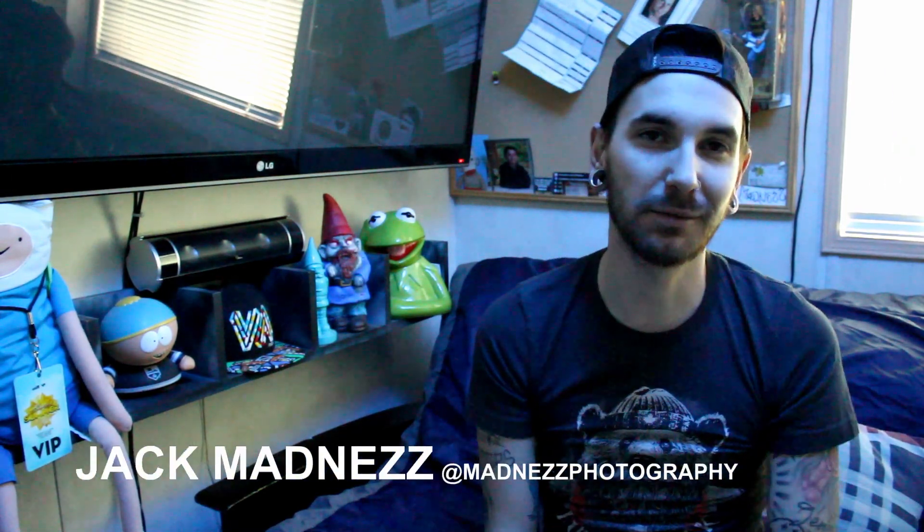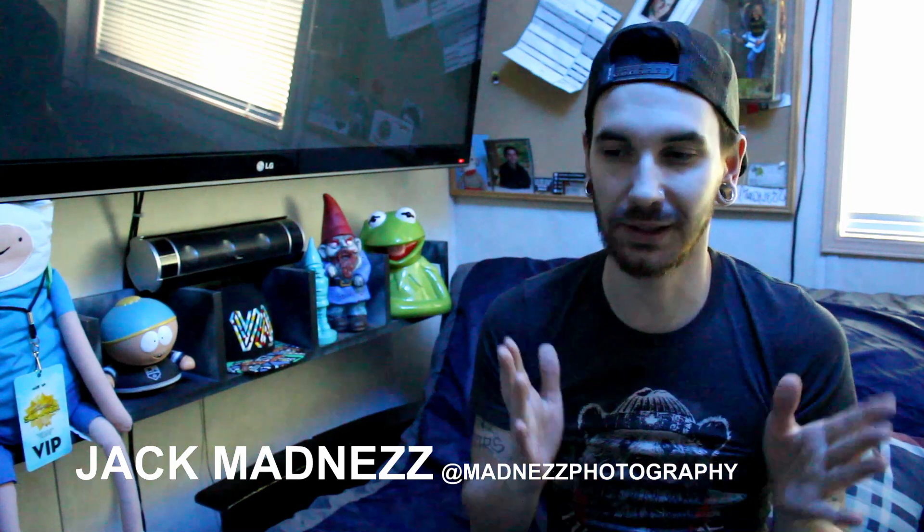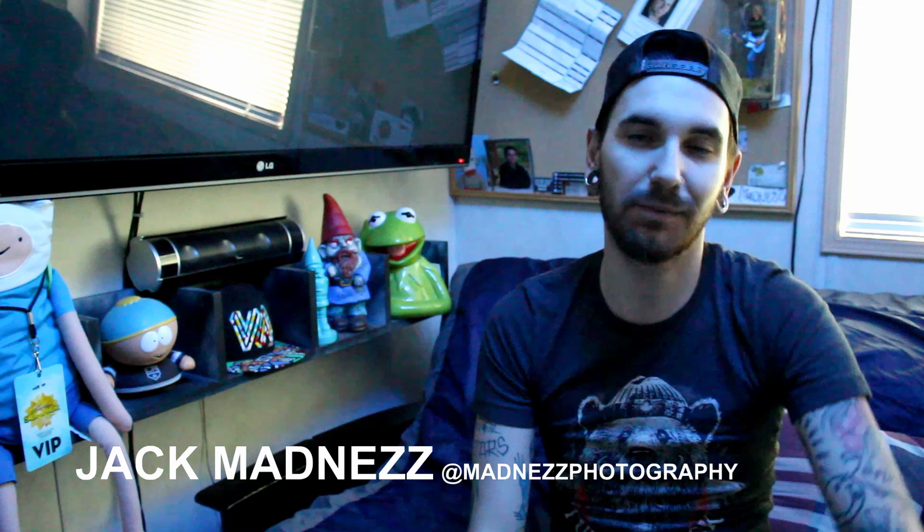Hi guys, welcome to In-Depth with Jeff Madden. This is where I talk about my art and I go into details about what inspired me, pretty much how I came up with the artwork.